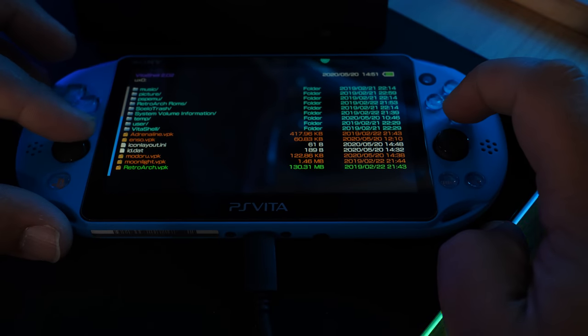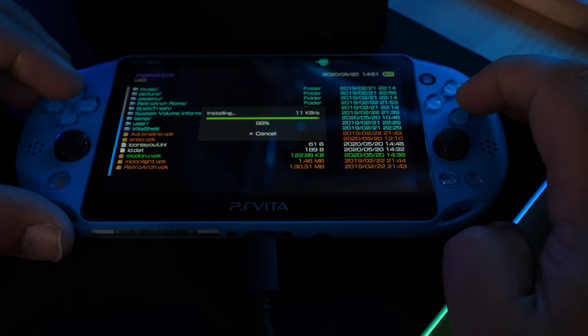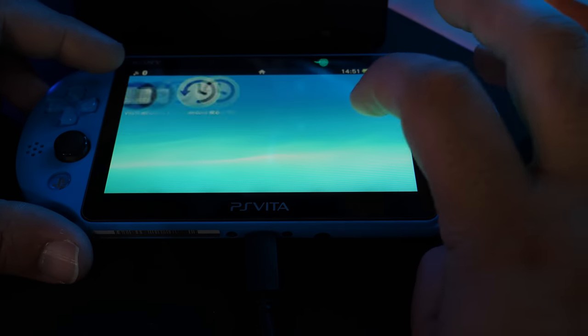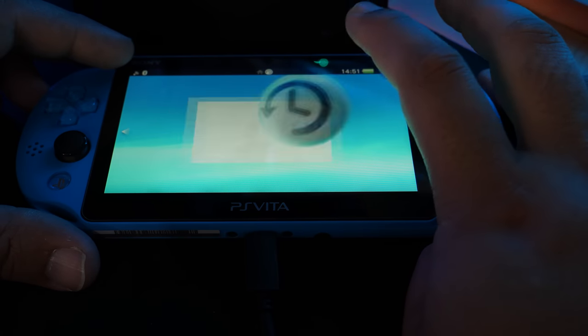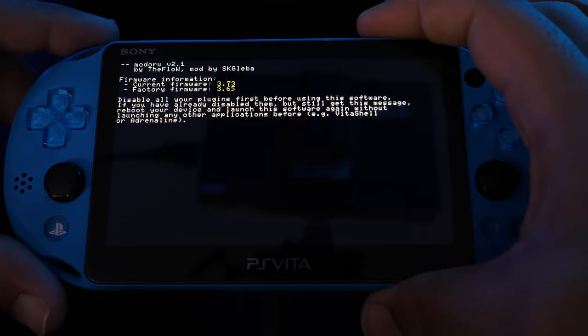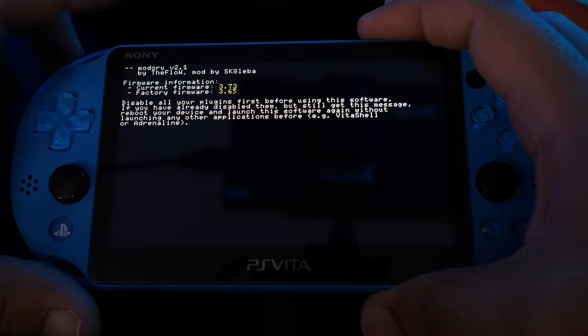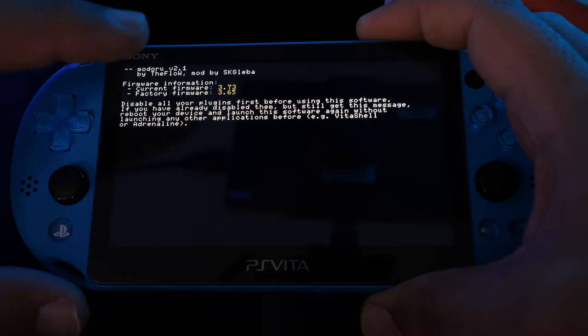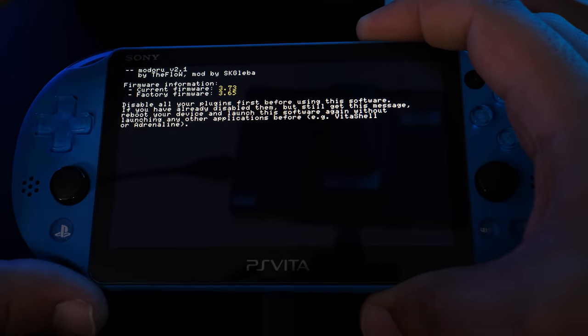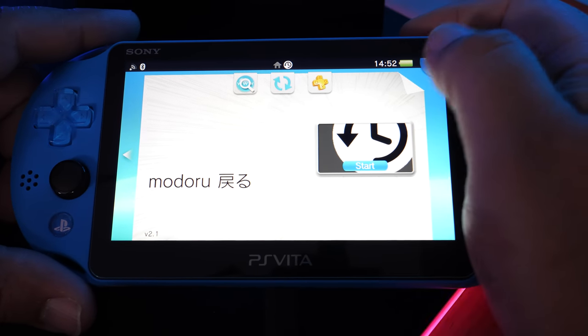Once Modoru is inside the Vita's storage, disconnect, scroll down, and install Modoru. Once it's installed, exit out — you should see Modoru on the live screen. Open it and you'll see your current firmware (3.73) and factory firmware (3.65). That factory firmware is the lowest you can downgrade this Vita to. Running the application creates a folder on your Vita where you'll copy the firmware you downloaded.